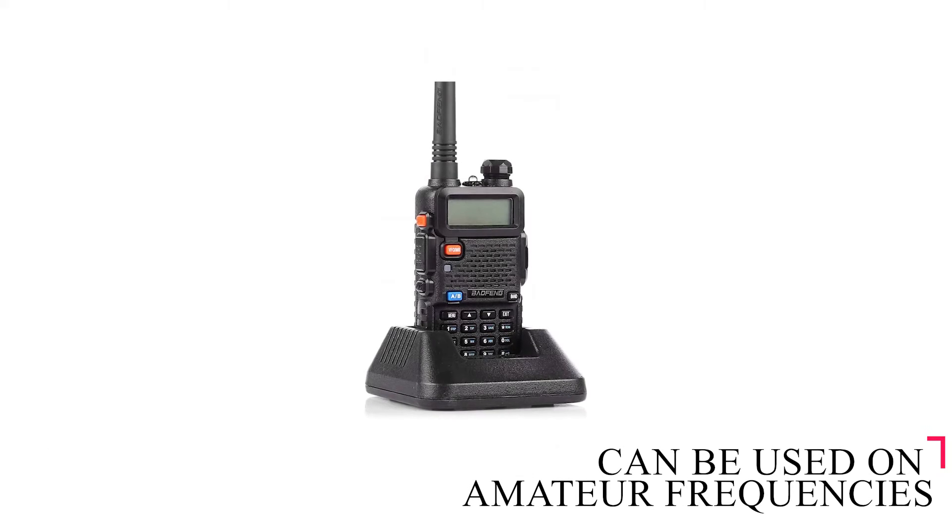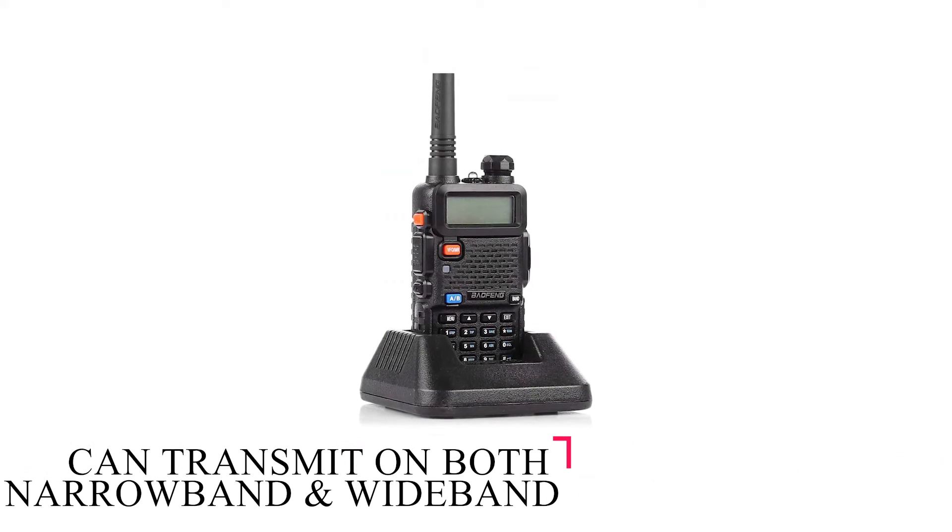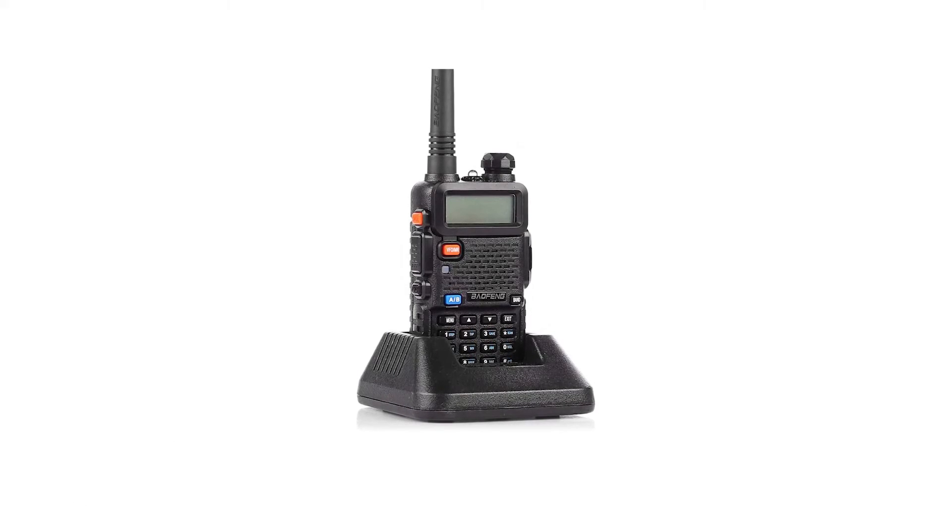The FM broadcast radio can be used on amateur frequencies and can transmit on both the narrowband, 12.5 kHz, and wideband, about 25 kHz.